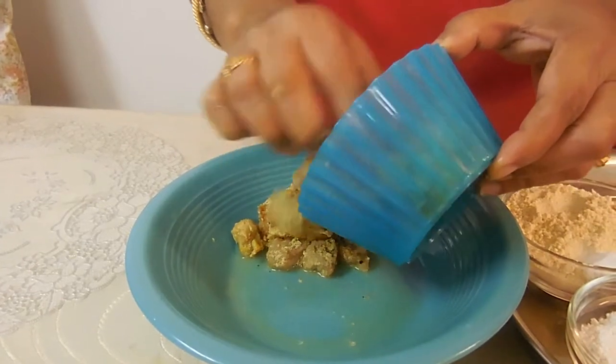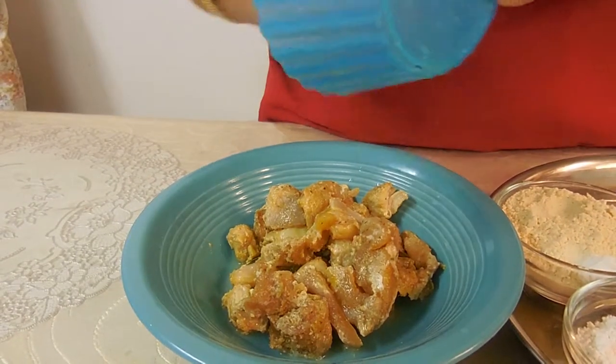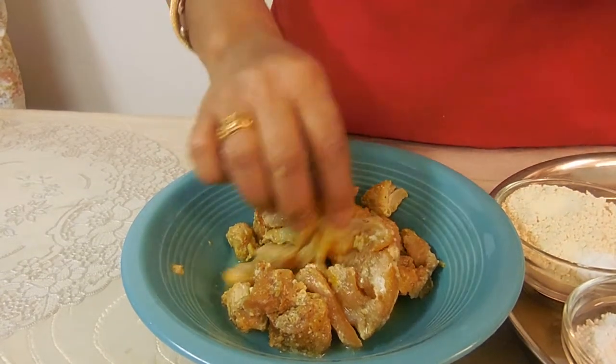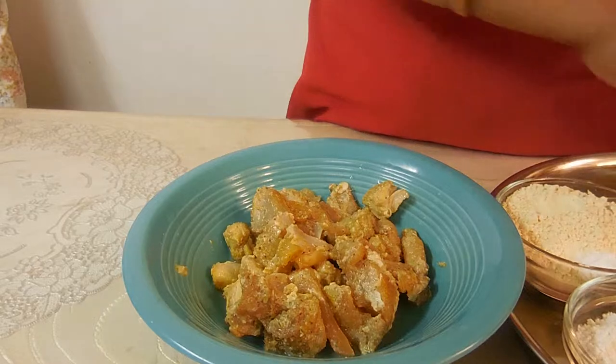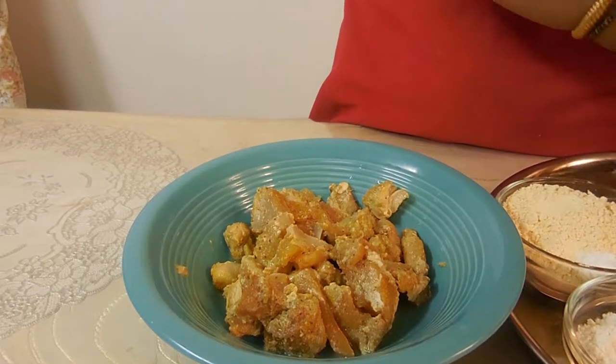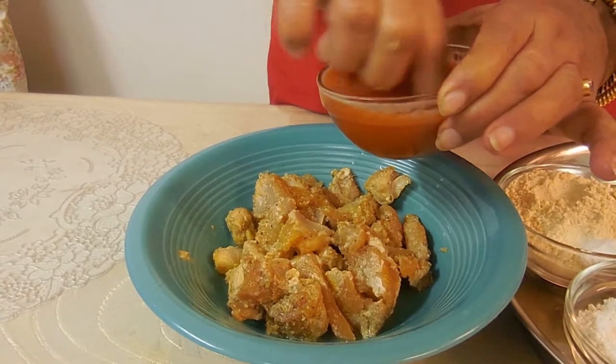The first thing you want to do is get your oil preheating. We have that on the stove at a low heat. Then we're going to add our chicken into the mixing bowl. We actually pre-marinated the chicken for about 7 hours so the flavor really goes in.